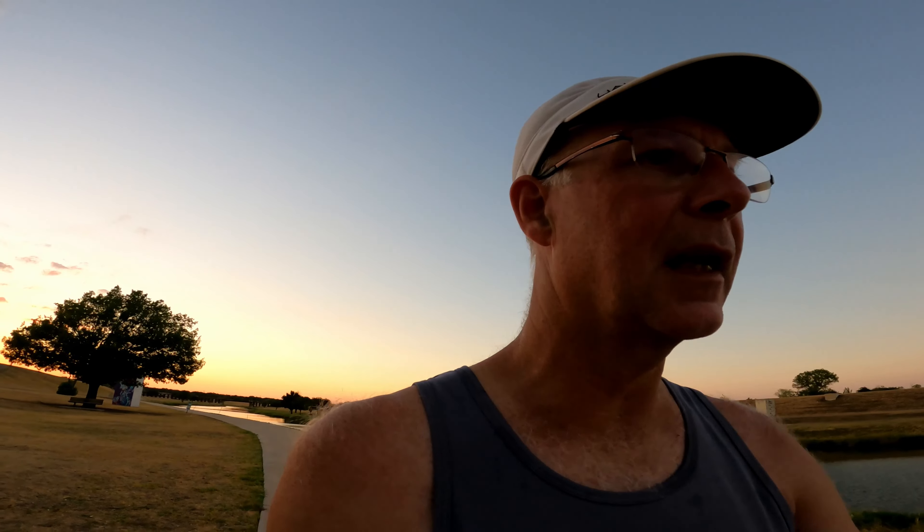Anyway, that's about it for the unboxing. I'm going to try them on and go for my initial little run. I'm actually going to put up this video tomorrow — I'm running a 5K and I'm planning to run these — and I'll give my first run impressions following that 5K.